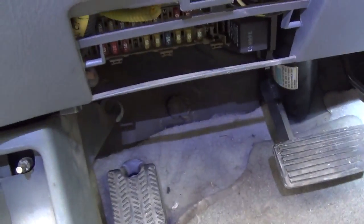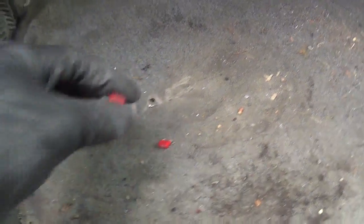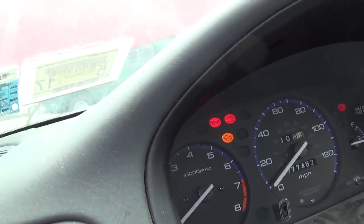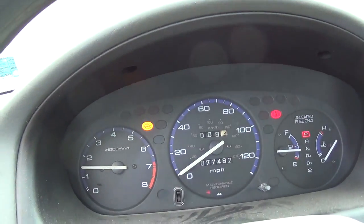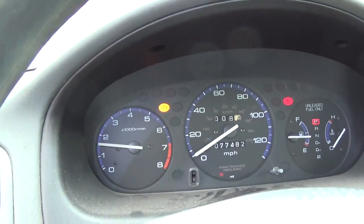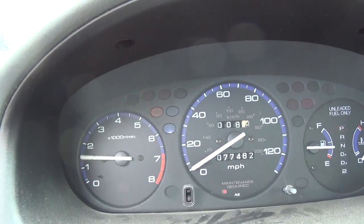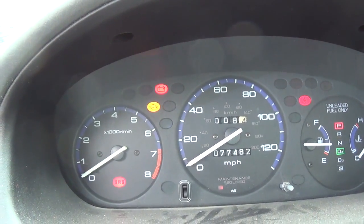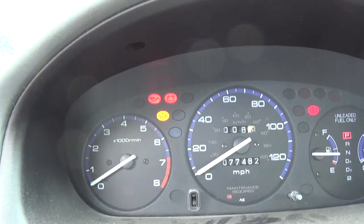Our battery light came on - hooray! Now let's get a meter on the battery and see if this charges. And guys, I found on the floor a blown 7.5 amp fuse. So something did cause this to go bad. Let's start up and see - battery light's out, and everything is definitely brighter.